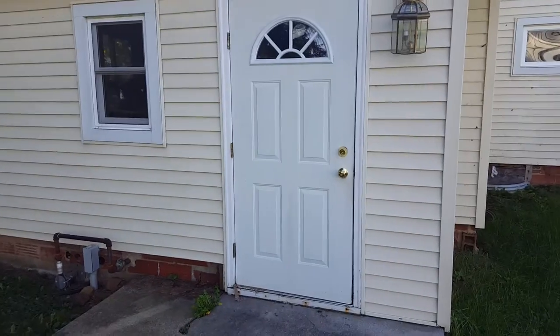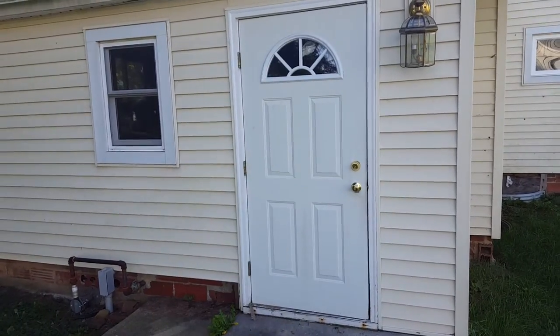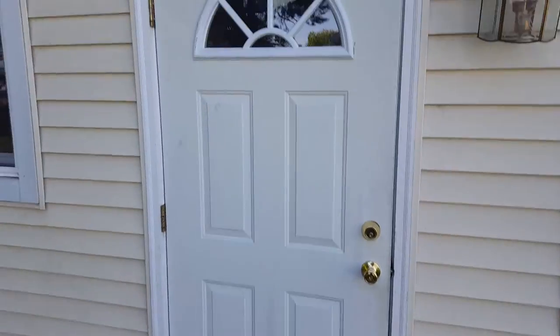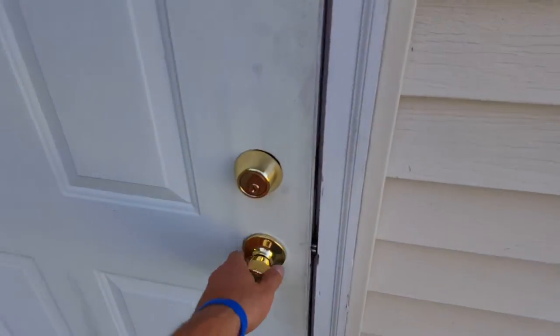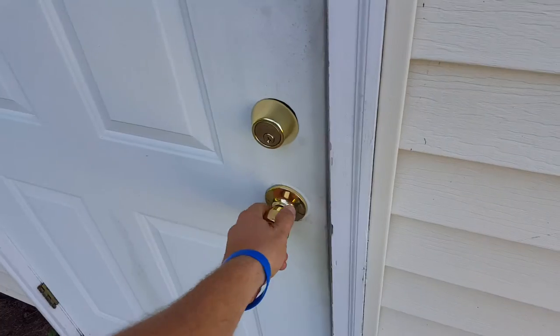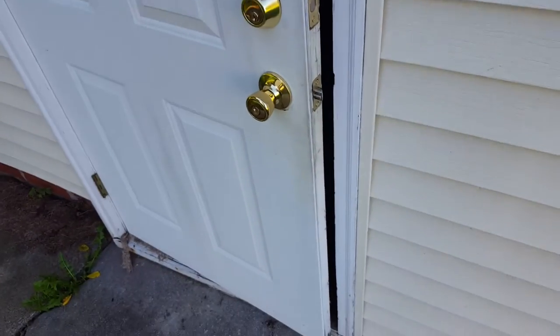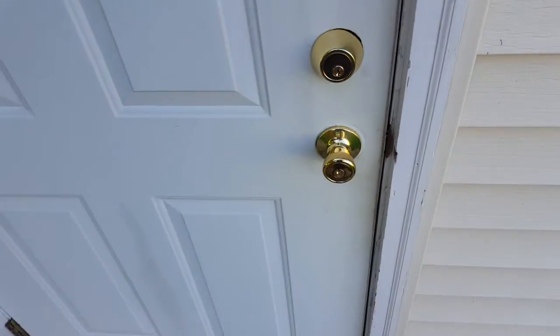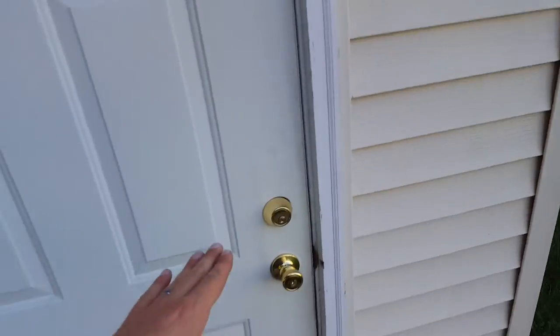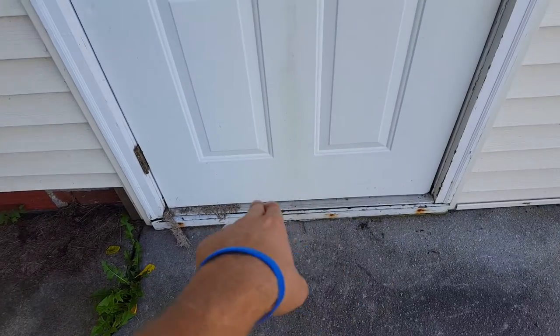Today we've got what looks like an ordinary exterior door, but it is installed backwards. Exterior doors should swing inward — in this case you can see it goes out, which is not the way the door was designed. It's got all the weather stripping that should be on the outside, and the bottom sill down here